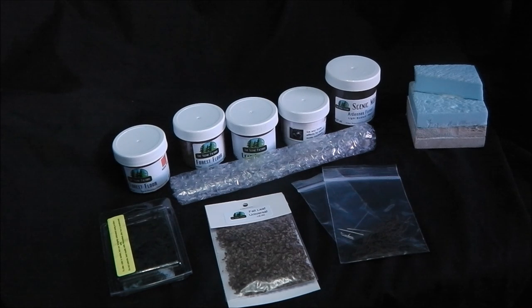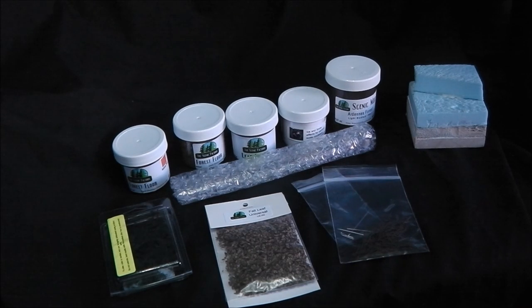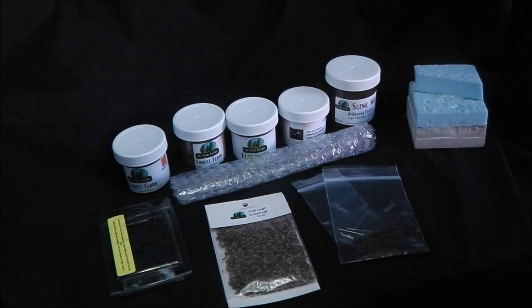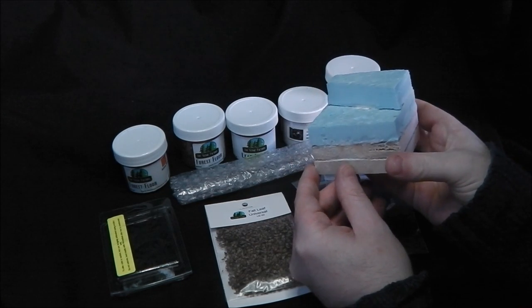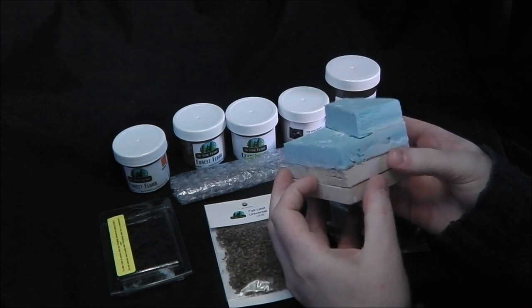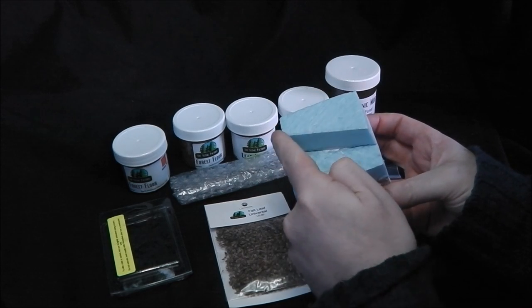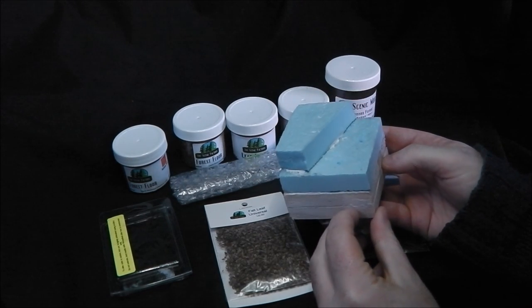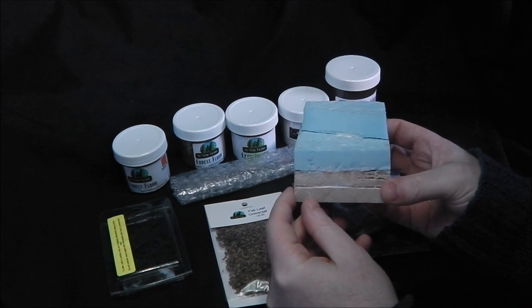The other products that we won't be using will be used in the next follow-up diorama video coming later in the week. The base we're going to be using is made up of both balsa wood blocks and two blocks of blue foam, which have been glued together with a non-solvent-based adhesive. I've also cut a bit of an angle in this for a little bit of interest, and then we'll sculpt this to make a slight rise on a hill and make our forest floor on top of it.